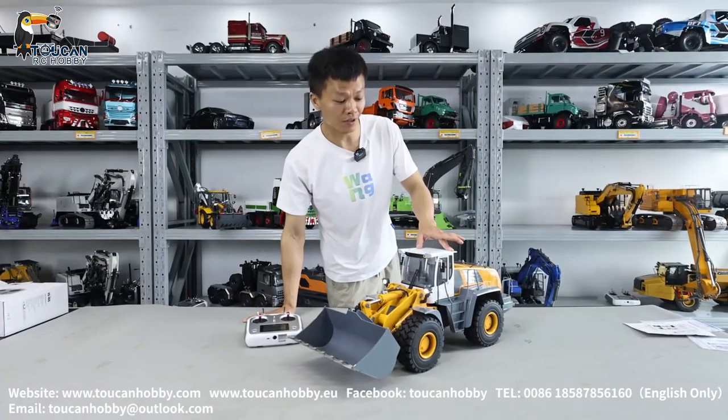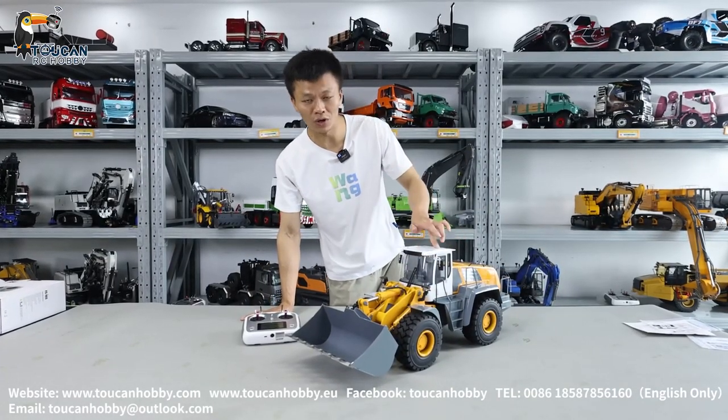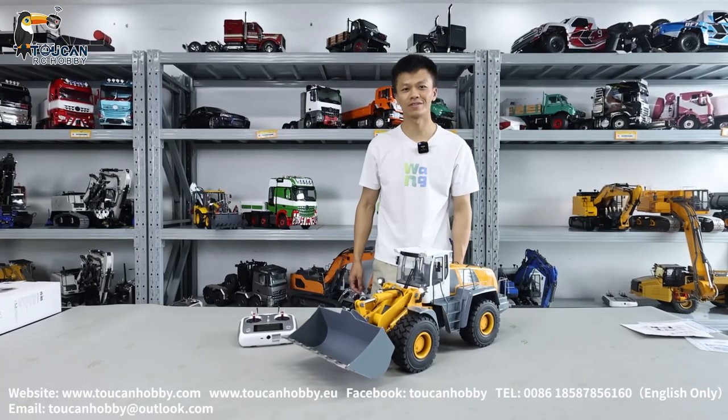This is the GIZ 580 hydraulic loader. We will see each other again with more models — see you.